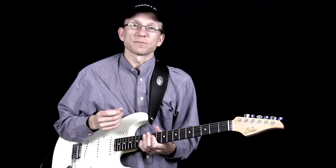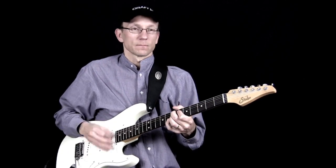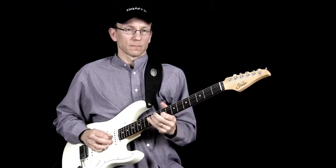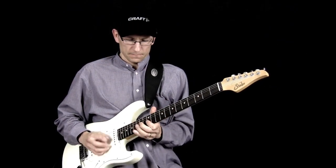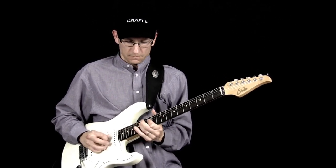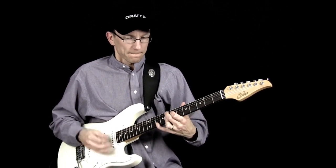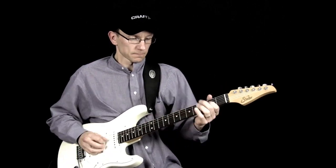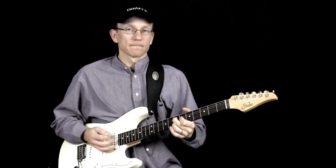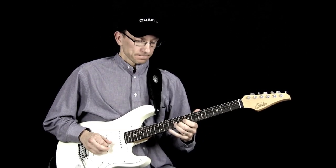Here I'm using my Line 6 Spider-L Mark II with a clean sound. And with a high gain sound...